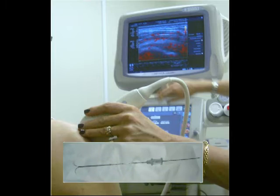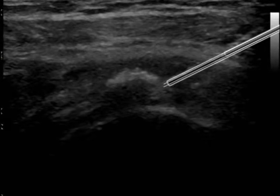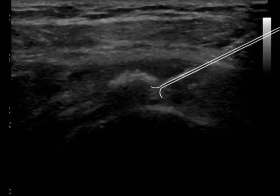After an interscalene block and under sterile conditions, we can use ultrasound to put a breast biopsy needle into that calcific material. This is very helpful for identifying where it is.